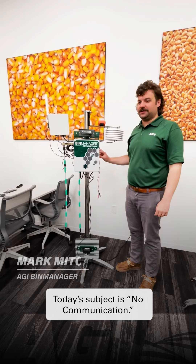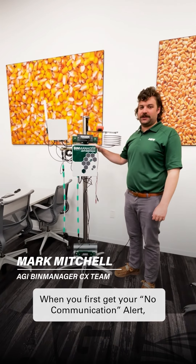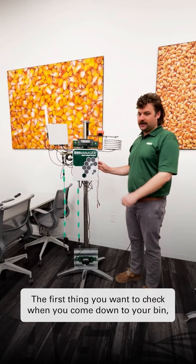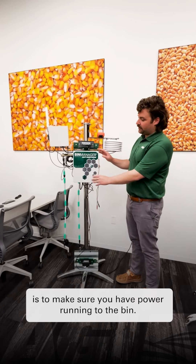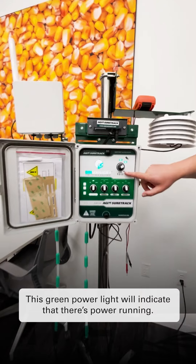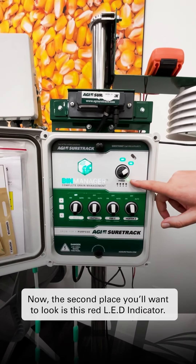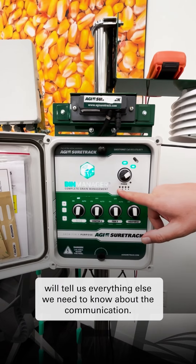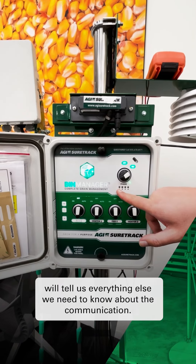Today's subject is no communication. When you first get your no communication alert, you'll receive that through your cell phone. The first thing you want to check when you come down to your bin is to make sure that you have power running to the bin. This green power light will indicate that there's power running. The second place we want to look is this red LED indicator. This number one will tell us everything else we need to know about the communication.